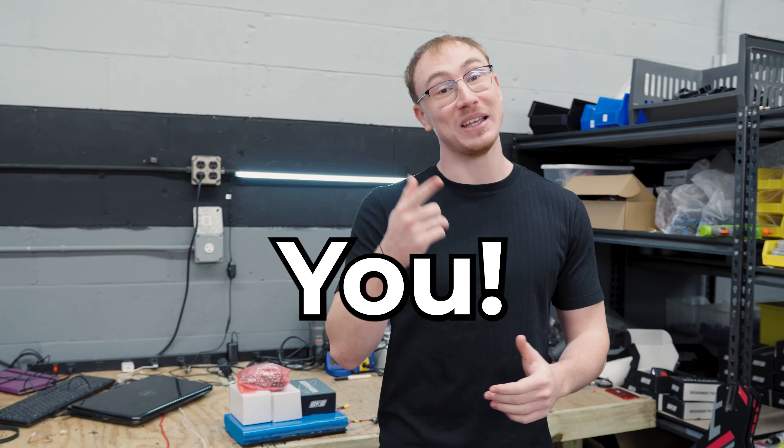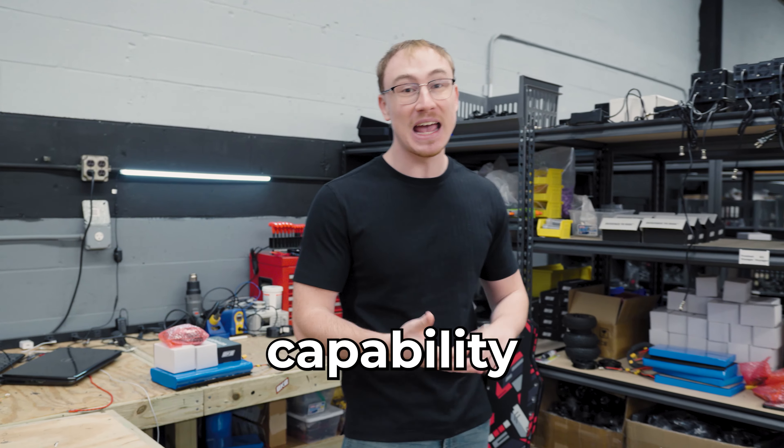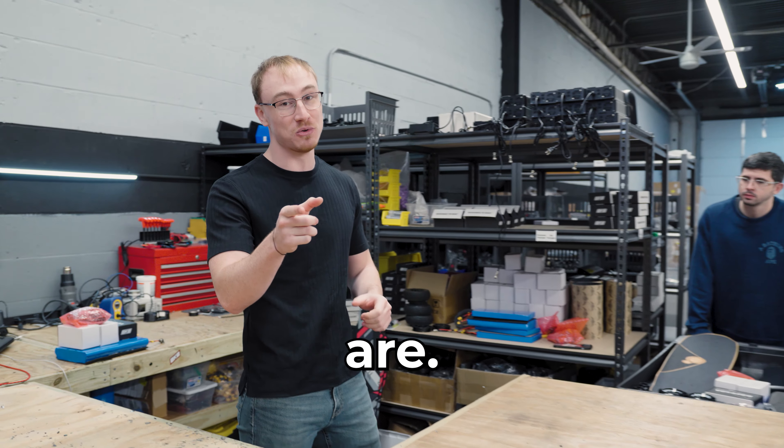Today we're going to be talking about our biggest competitor: you. We'll be building a short board with 60 miles of range to show the modularity and capability to build a board as unique as you are.